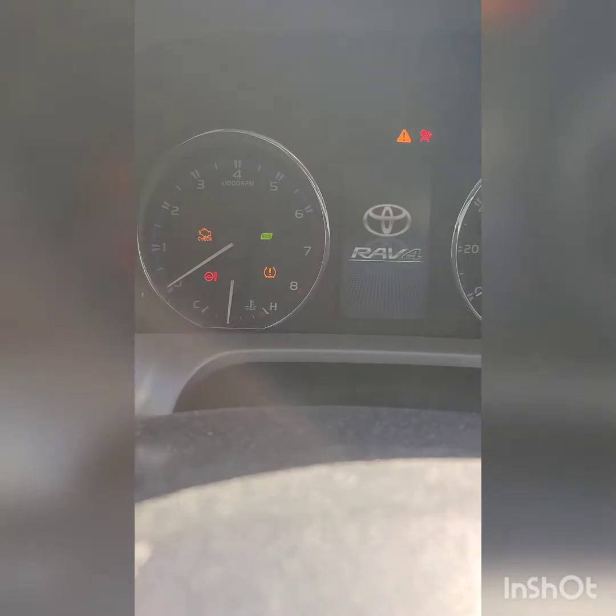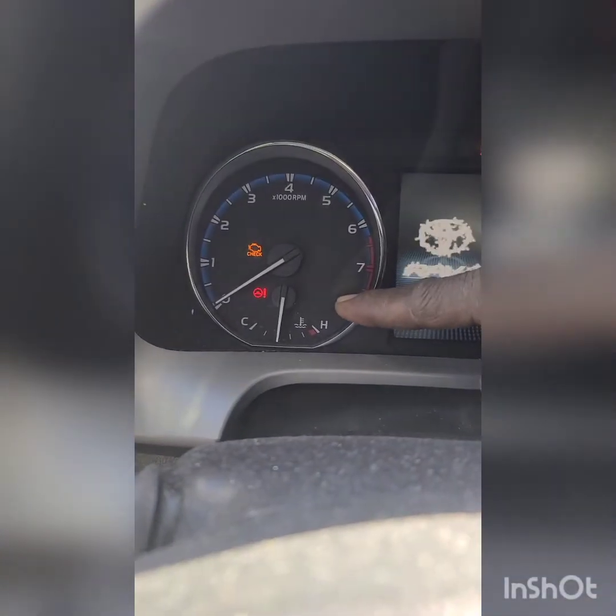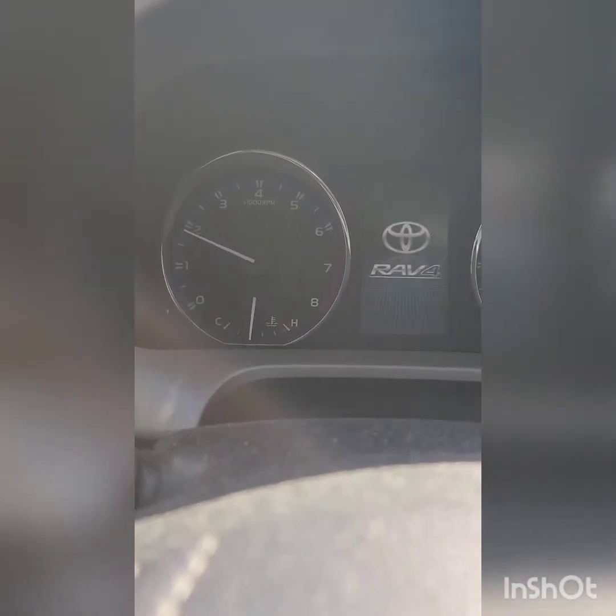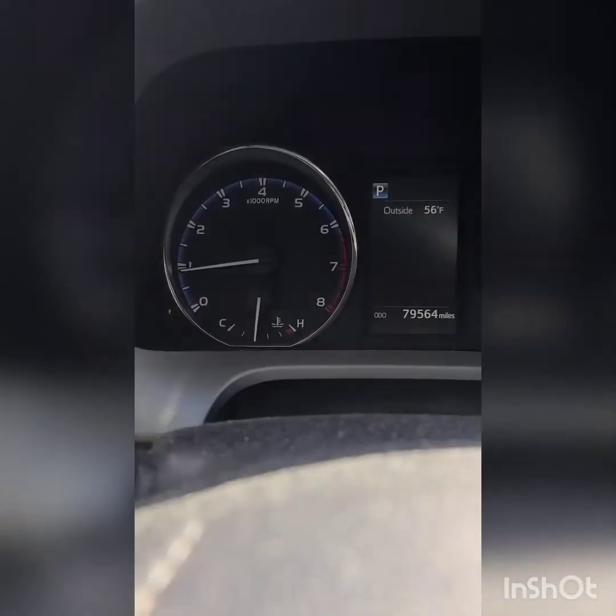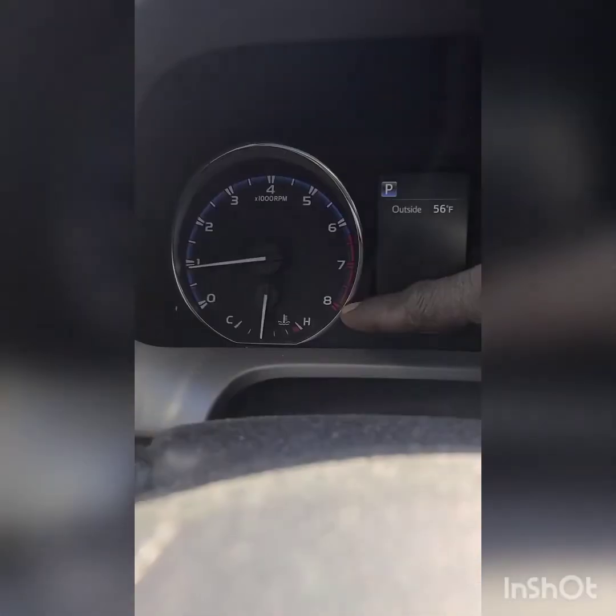Once everything is patched and ready, you come back inside, turn the keys on, and see the tire light is on. Start it up and the light goes away. So the nail in the back tire was causing the tire light — now it's aired back up to proper tire pressure, everything is off, and we're ready to go.